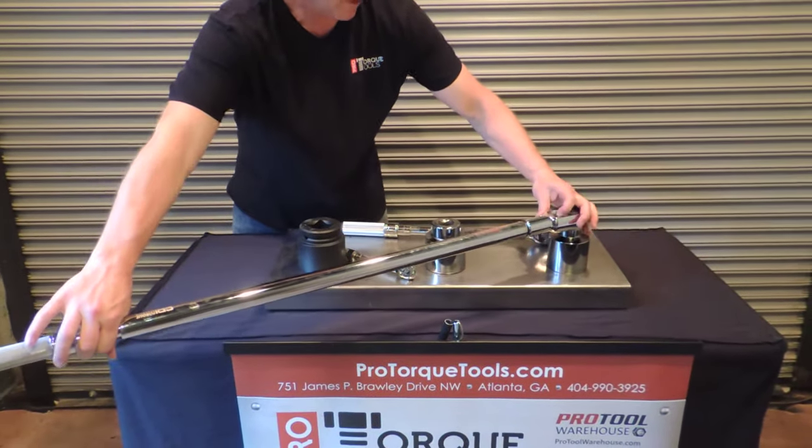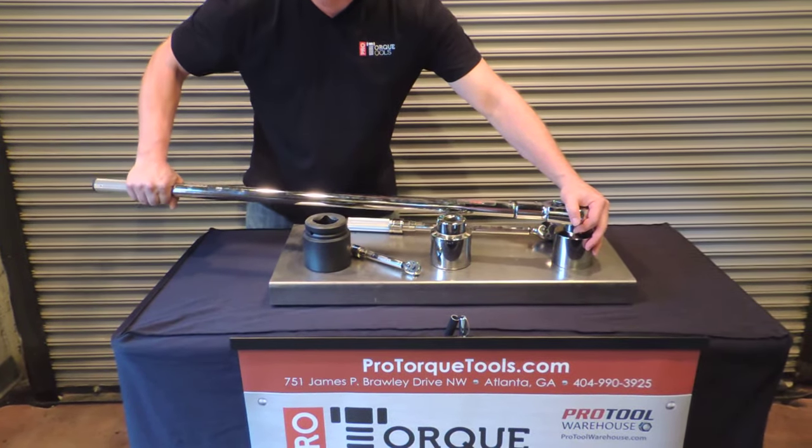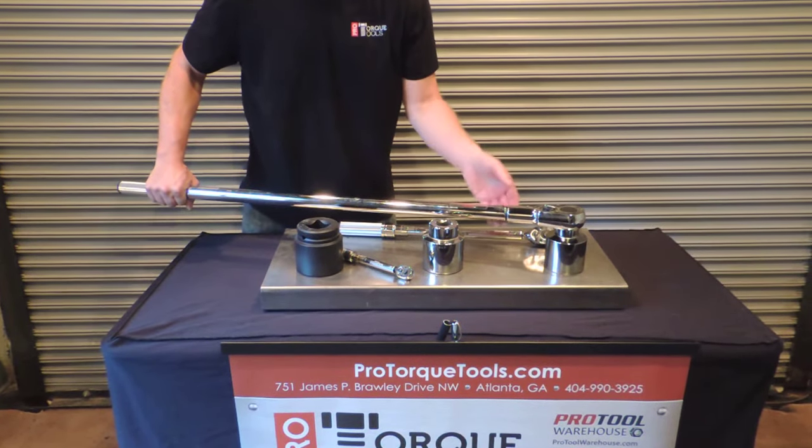As you tighten and use an adjustable torque wrench, when you reach the torque level that's desired, the wrench is going to actually release just a little bit, and it signifies that you've reached your desired torque level.